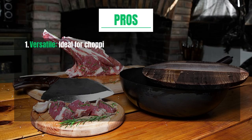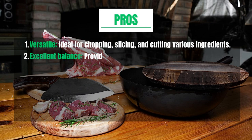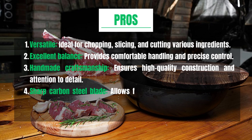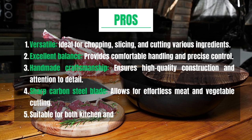Pros and Cons. Pros: Versatile — ideal for chopping, slicing, and cutting various ingredients. Excellent balance, providing comfortable handling and precise control. Handmade craftsmanship ensures high-quality construction and attention to detail. Sharp carbon steel blade allows for effortless meat and vegetable cutting. Suitable for both kitchen and outdoor cooking needs.